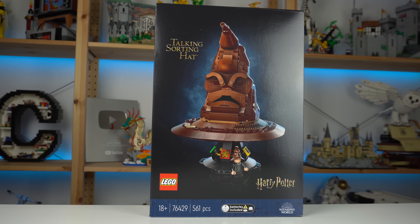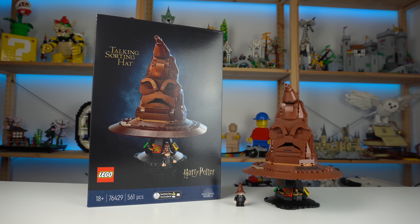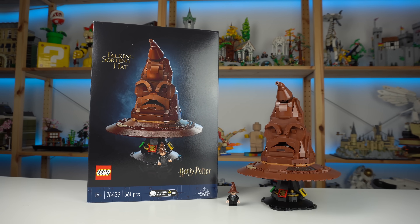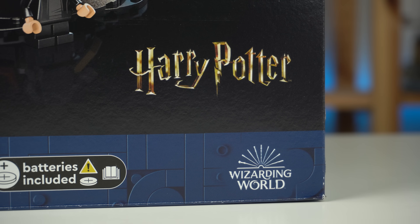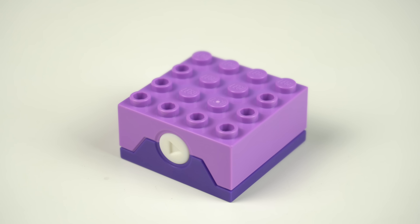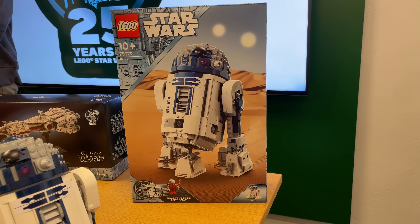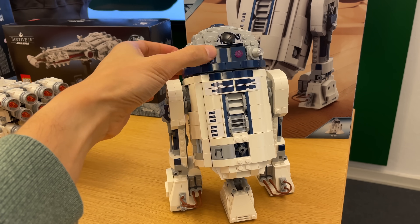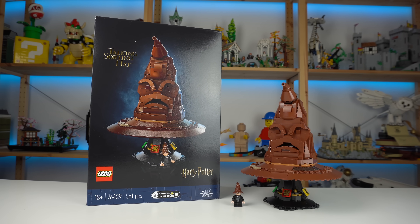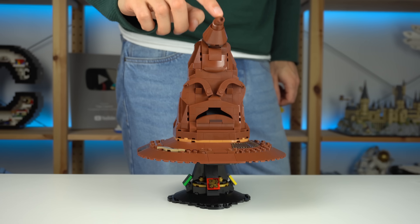$80 as a final retail price would have been nicer, though the $100 feels somewhat justified, and I honestly believe this will sell like hotcakes — maybe not for established LEGO fans, but for every Harry Potter fan out there. This new sound brick also opens up a lot of interesting opportunities for upcoming LEGO products if programmed to play different sounds. The upcoming R2-D2 comes to mind and would have been amazing with a sound brick, and we could go as far as having train models with sounds, cars, spaceships, lightsaber battles for Star Wars play sets, or more character-based LEGO models such as the Sorting Hat.